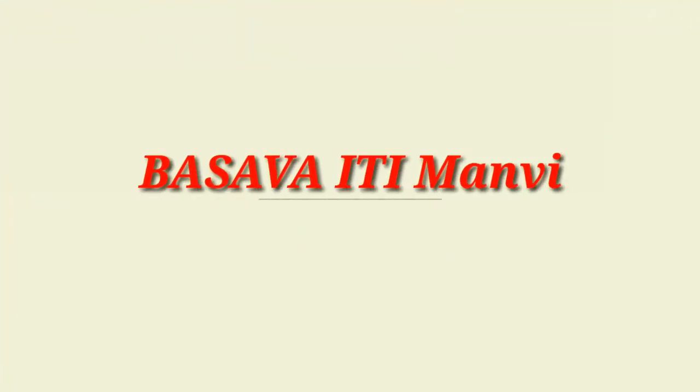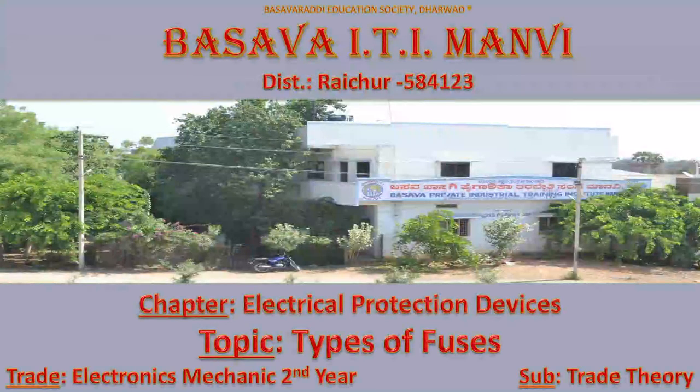If you want to subscribe to Busvayte channel, please press the bell icon. Welcome to Busvayte channel. In this video, we will talk about the types of fuses in electrical protection devices. This topic will be in the trade theory subject.